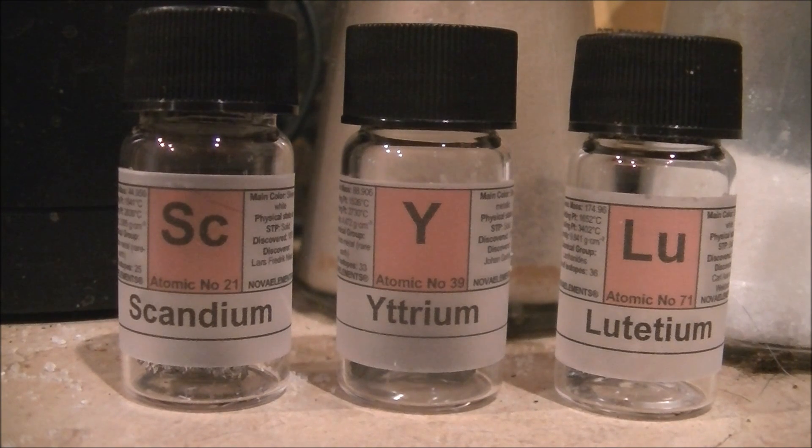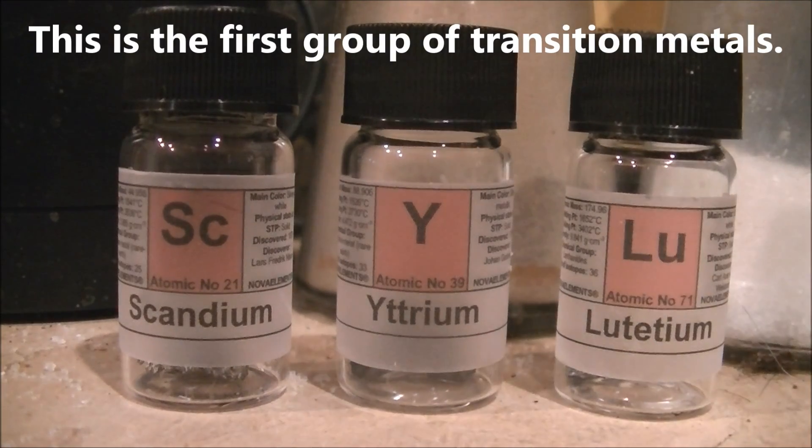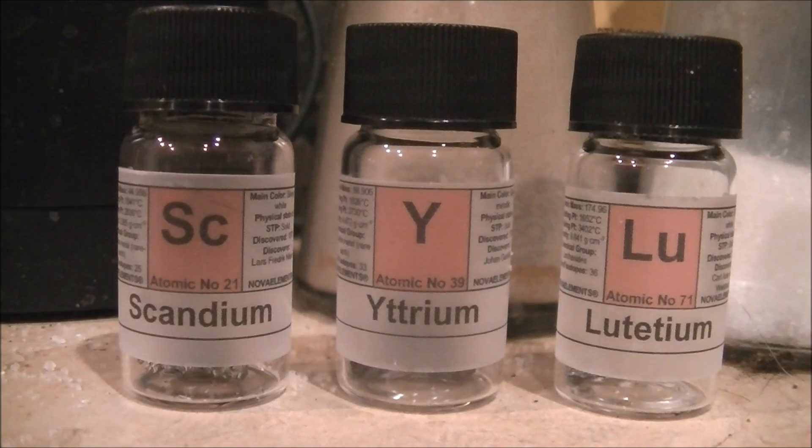There are four elements of the third group of the periodic table: scandium, yttrium, lutetium, and lawrencium. For obvious reasons, I was not able to obtain any lawrencium, but I'm going to drop all of these metals in the scandium family into water to show how they react.